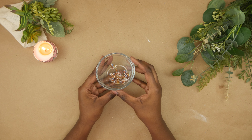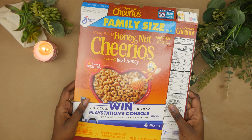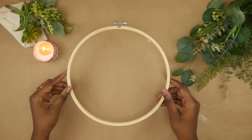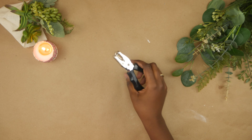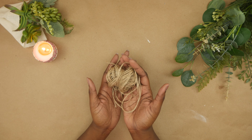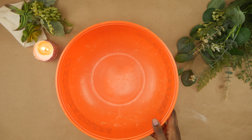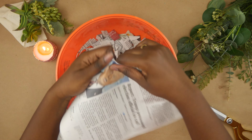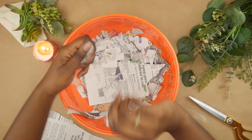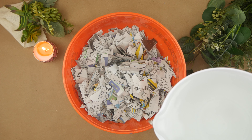Anything else you want to add to your paper like thread, two cereal boxes, fabric, an embroidery hoop, embroidery thread, a hole puncher, and some twine. Starting off with my paper, I'm just going to cut it up into smaller pieces and let them soak in some water for about two hours.